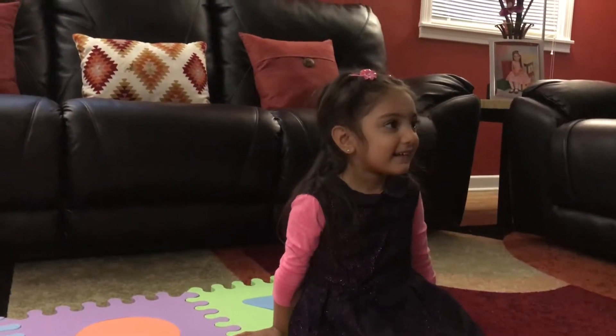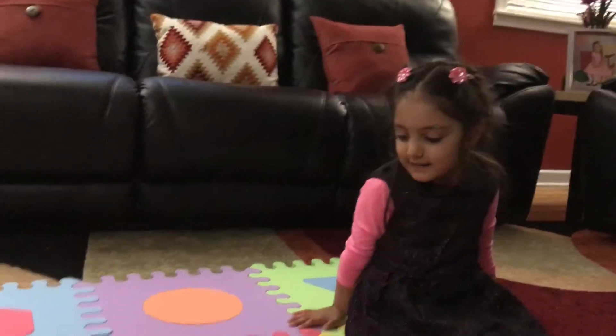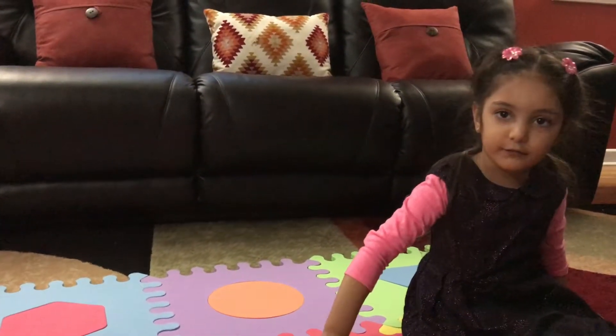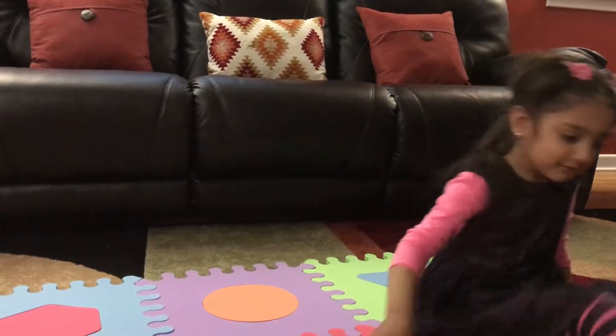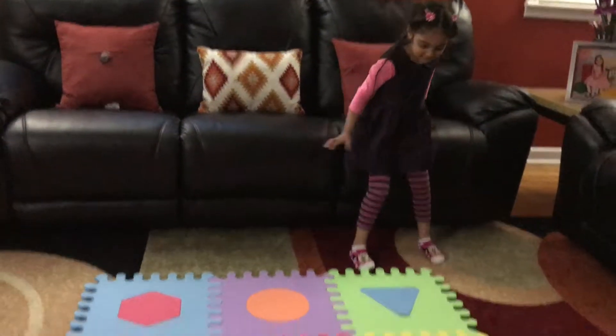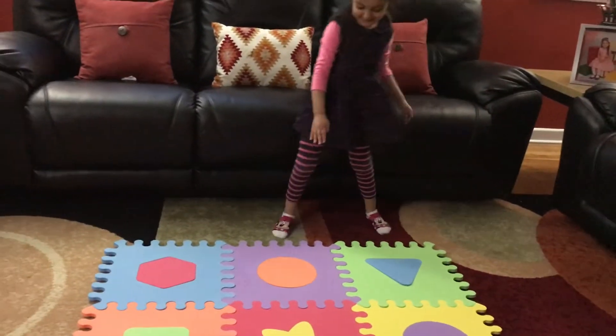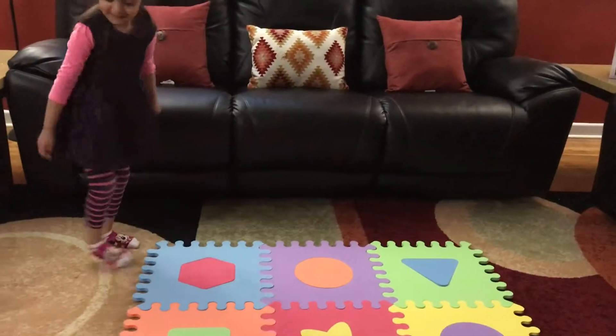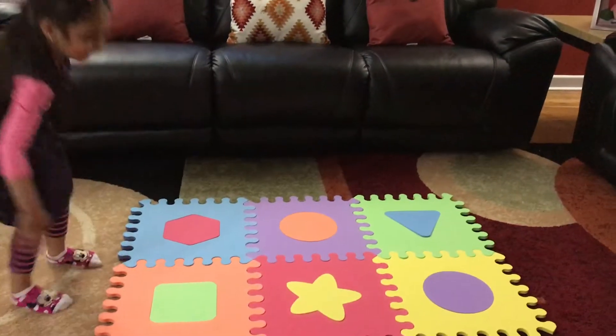Yay! Is it good? Yeah, it's soft. Yeah. So let's tell the shapes first. All right, now tell me all the shapes. Triangle, circle, hexagon, square, square.